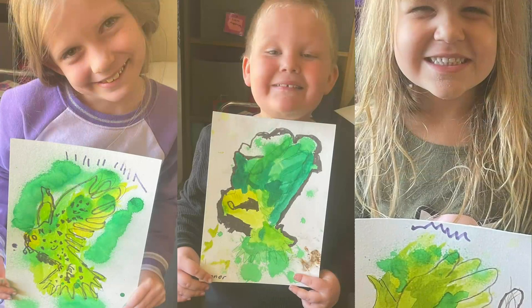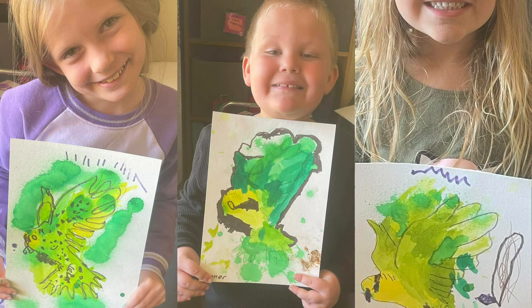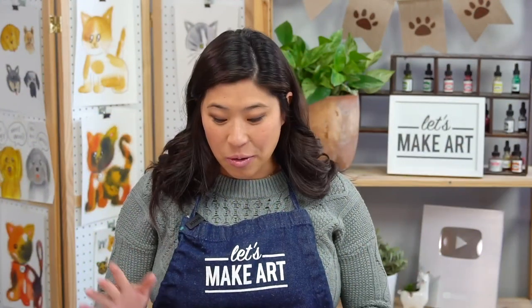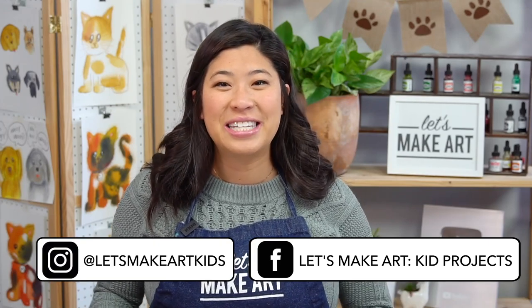I also wanted to give a shout out because not everyone has dogs — we have cat projects too, and a flying parakeet project. Shout out to Trinity, Connor, and McKinsey who did our flying parakeet project — it was so awesome to see! When you're done, take a photo and share it with us. We have a Facebook group called Let's Make Art Kids Projects and an Instagram called Let's Make Art Kids. Thank you for painting with me — always remember you are brave, kind, and so creative. See you next time, bye!